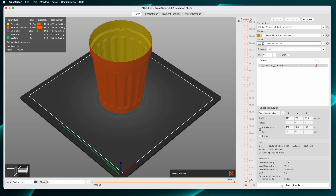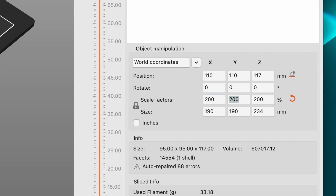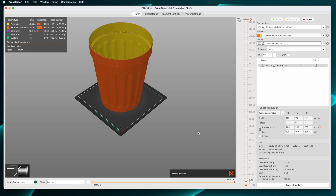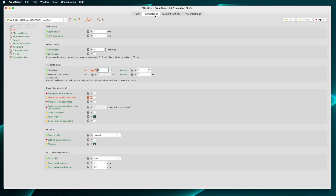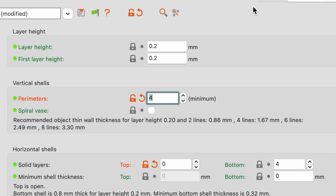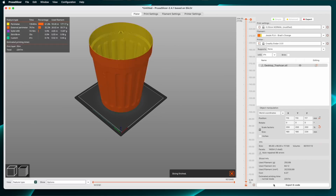Now the purple stuff is gone. So now I want to scale this up — I want it at 200% size, which will still fit on the printer. Let me slice that. Still looking good, but I want the walls thicker. Back into the Print Settings tab: four walls instead of two. Back to the plater to slice again, and that looks a lot sturdier.